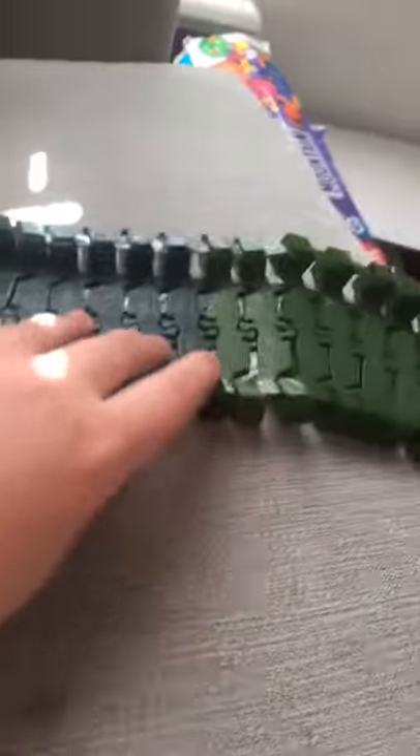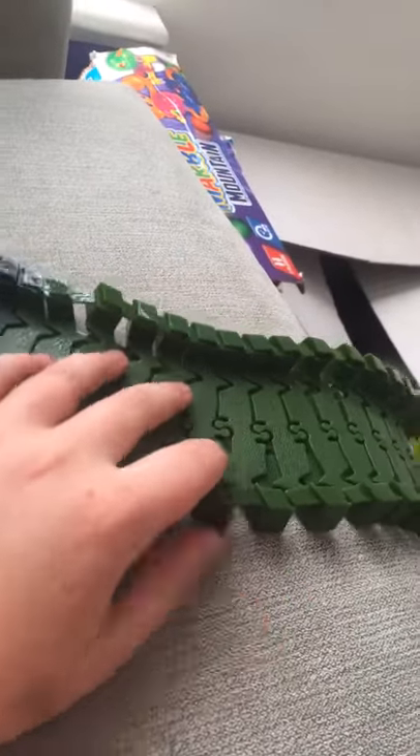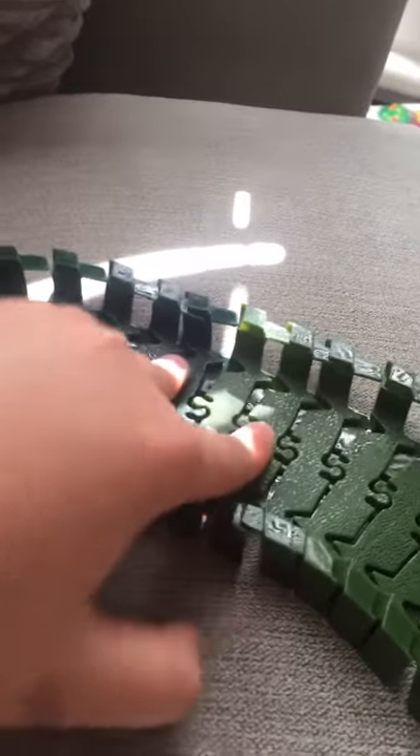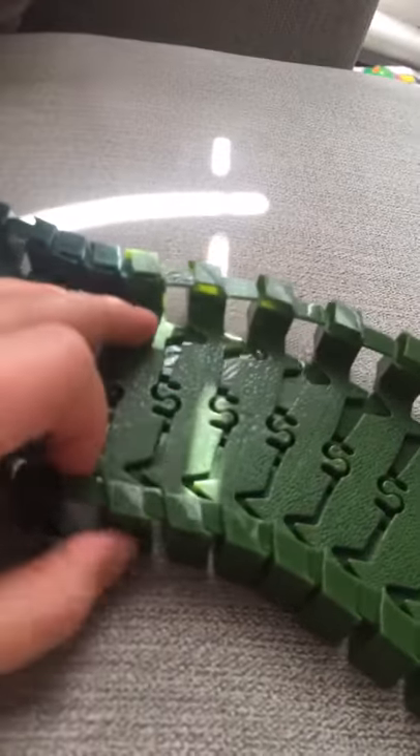It must be, like, super big. Yeah, it goes on and on. So it's just a load of greens, like a dark greenie. Then we're going to a little bit light. I think you can break them apart, but I can't do it. I probably need my mom's help.